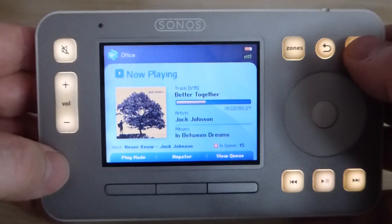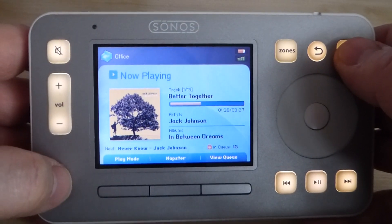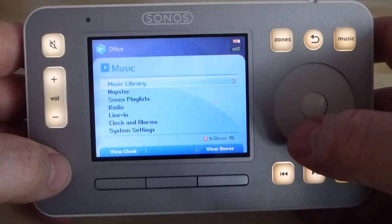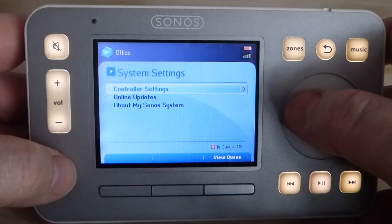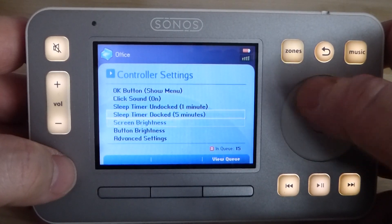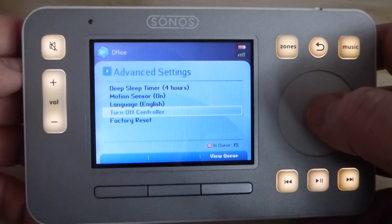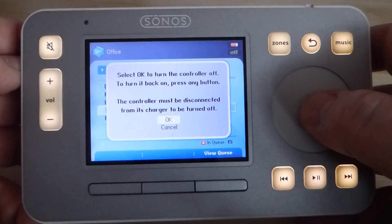This will be the last time you'll see one of these functioning properly, because they reckon the batteries are no longer safe, so Sonos are going to block you from actually using this device by a firmware upgrade. You may think it's quite clunky but at the time we thought it was wonderful with the click wheel. And if we go to things like controller settings, you can actually do things like in advanced settings and actually turn it off. So let's turn it off one last time and we can fade out from here.